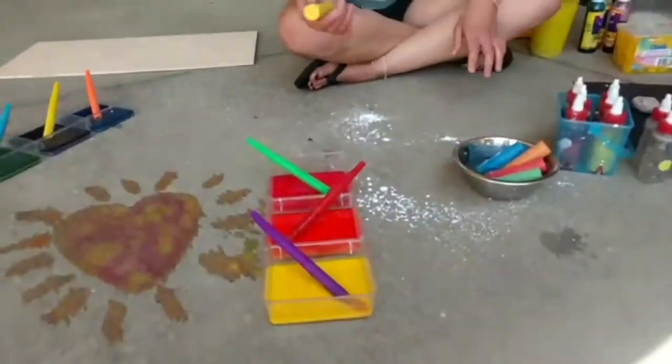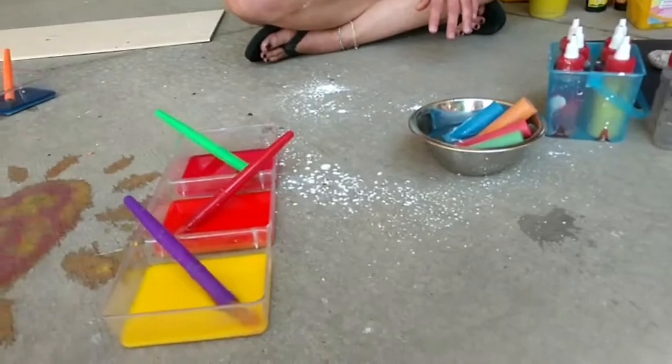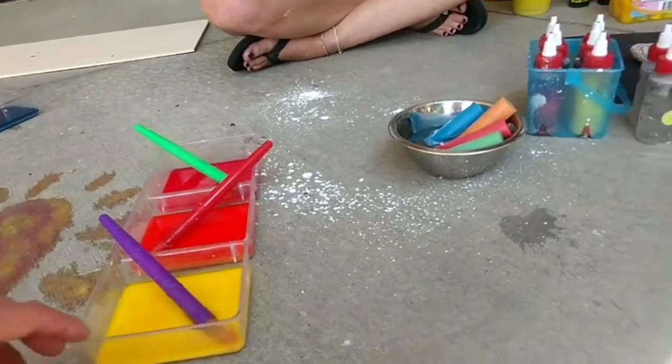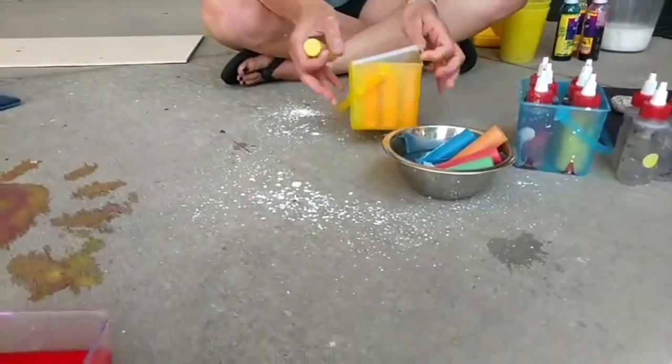Here I've got some wet chalk — it's the same idea but this is going to be a lot more soft and squishy. And we're going to explore our dry chalk too.